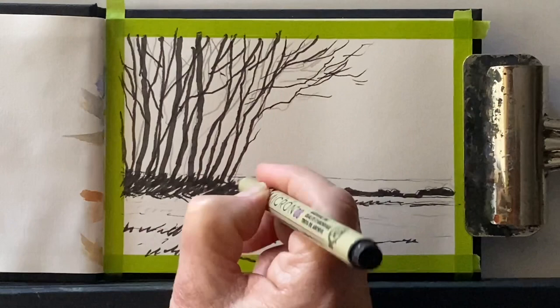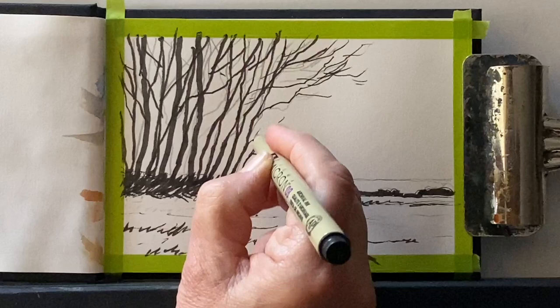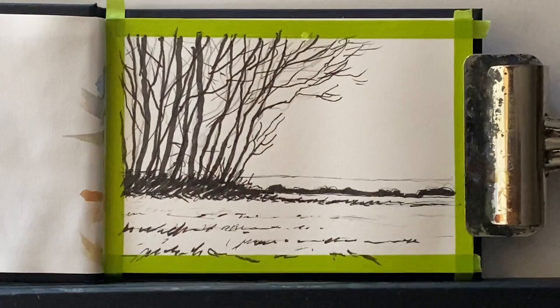Going back to my 0.3 fineliner, I'm putting in some really fine branches leaning into the painting, and that should really help to draw attention to the sunset when I paint it in.